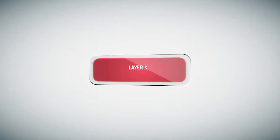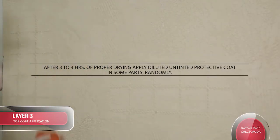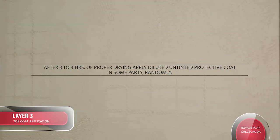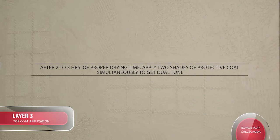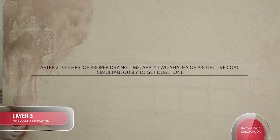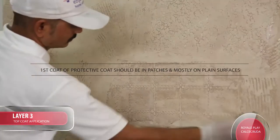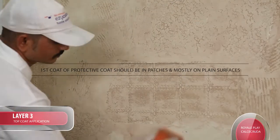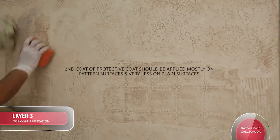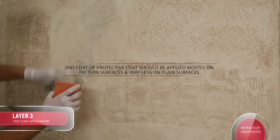Layer 3 Top Coat Application: After 3-4 hours of proper drying, apply diluted untinted Protective Coat in some parts randomly. After 2-3 hours of proper drying time, apply 2 shades of Protective Coat simultaneously to get a dual tone. Tip: 1st coat of Protective Coat should be in patches and mostly on plain surfaces. 2nd coat of Protective Coat should be applied mostly on patterned surfaces and very less on plain surfaces.